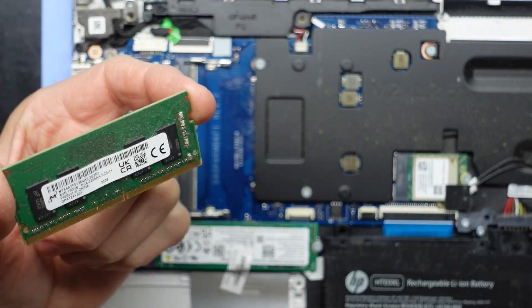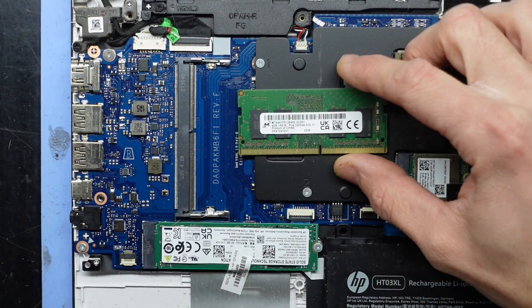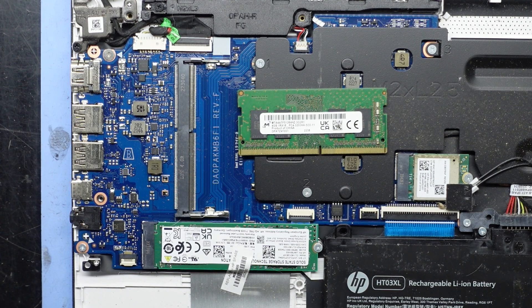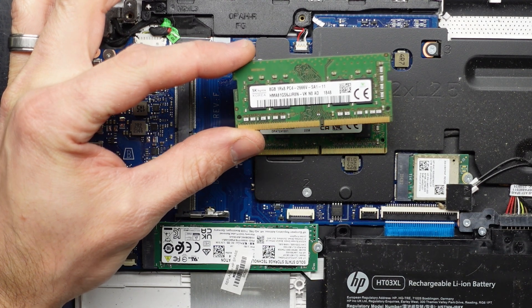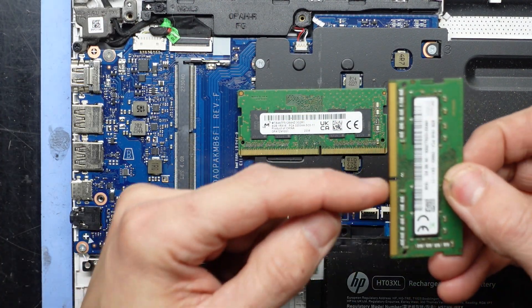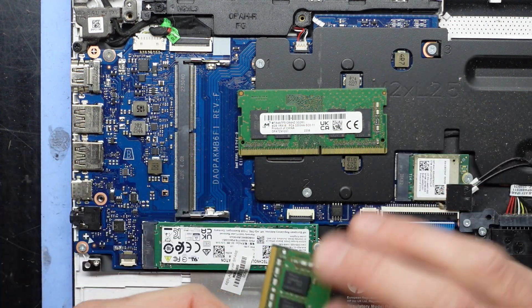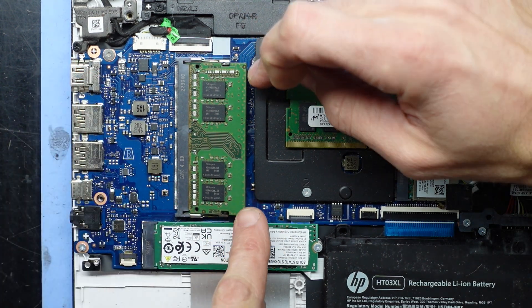We have one stick of RAM — pull both those tabs out and it flicks up. I can grab it out. It's a single DIMM of 4GB 3200MHz, which is absolutely pitiful for Windows 11. We'll swap it over with something slightly slower but much larger capacity. Note the little notch here — that should push into the groove like so, then push down.